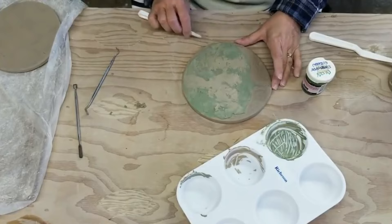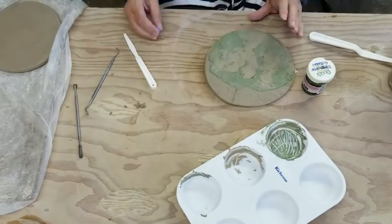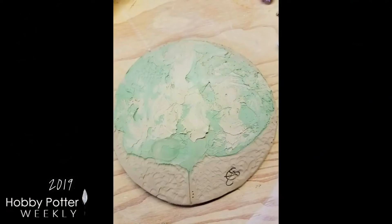I'm just going to let this dry and then go ahead and bisque fire it with the test tiles that I have coming up. I can't wait to do that.